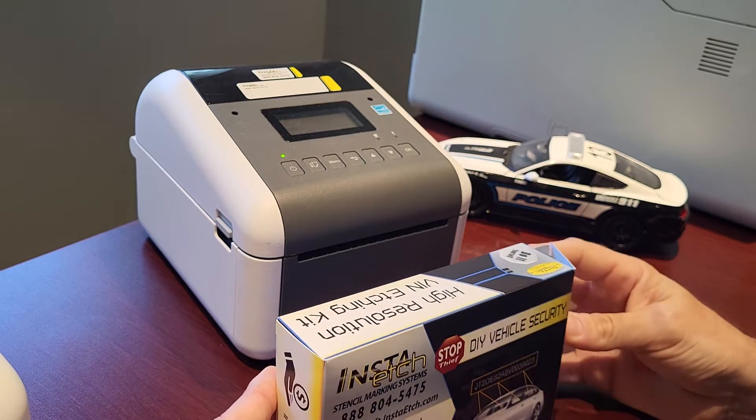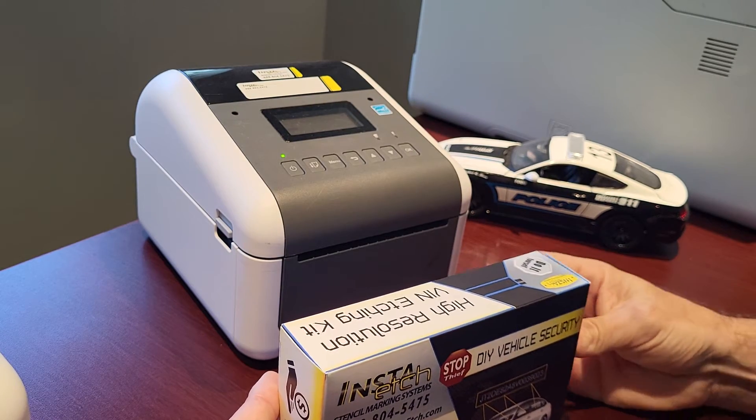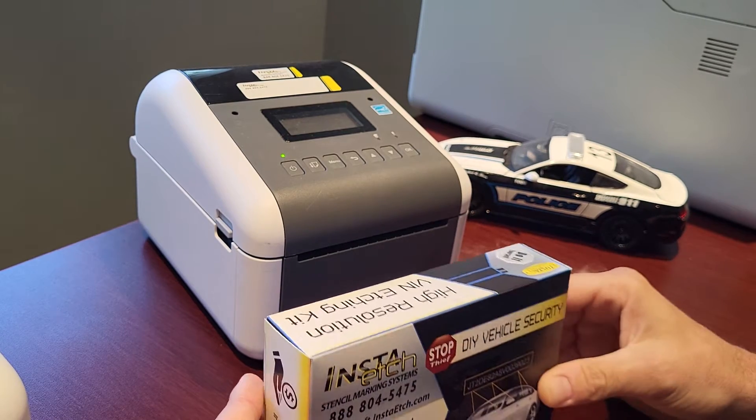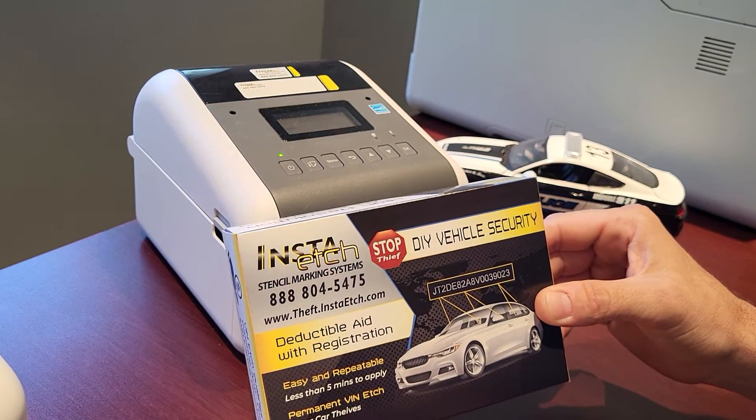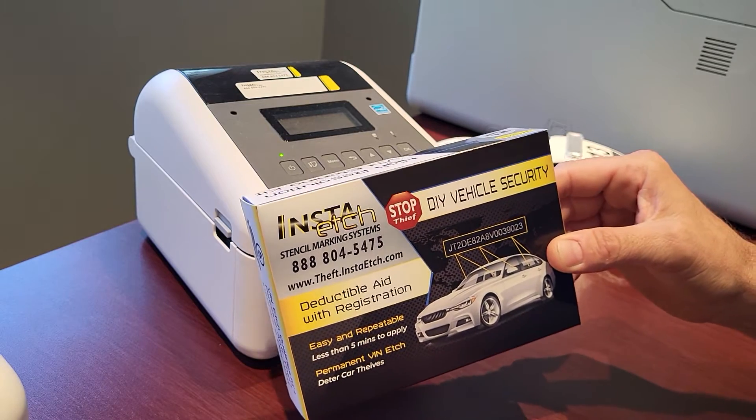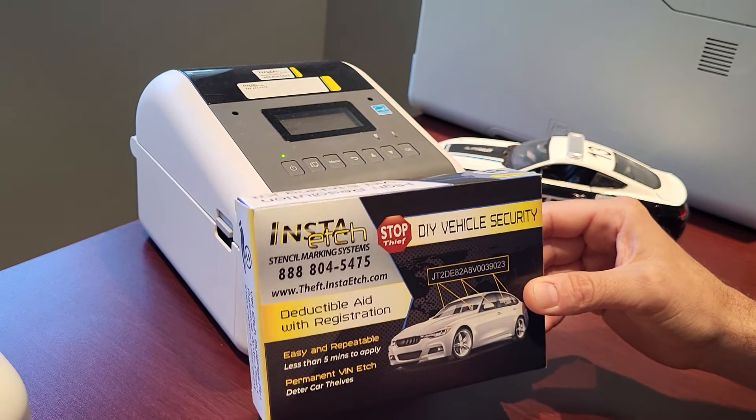Use for value-added post-sales, revenue generation, custom leave-behinds, and even contactless vehicle sales. Another innovation from InstaEtch vehicle marking systems.